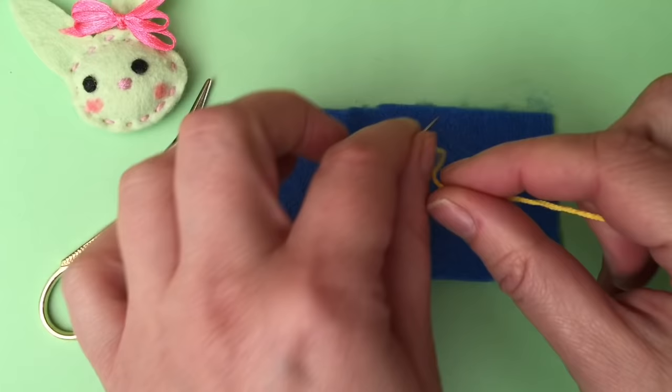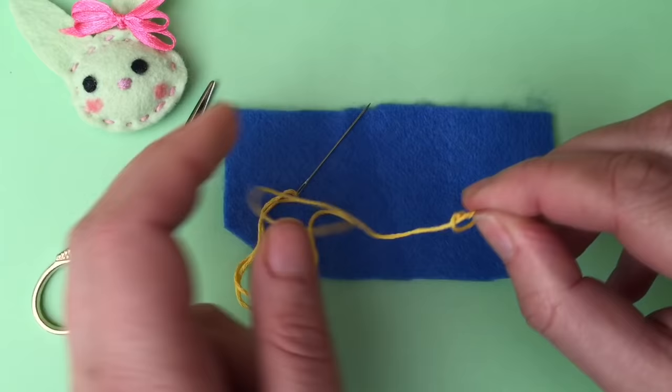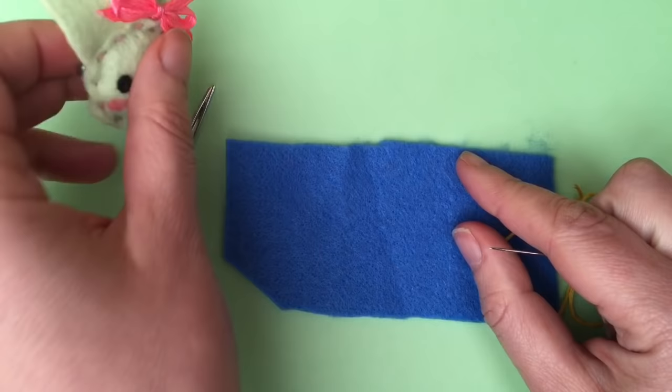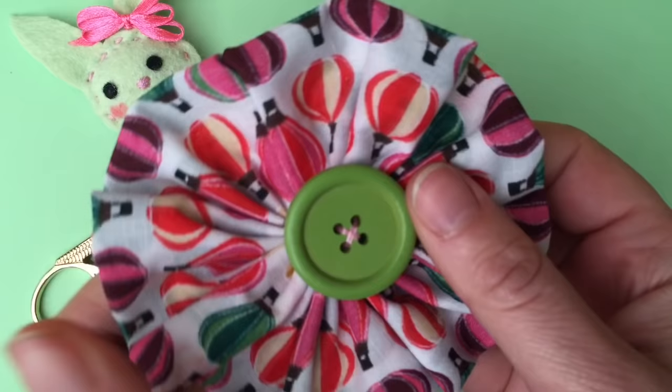I'm going to begin by putting a little knot at the back of my thread. This obviously takes some practice. The running stitch basically is just a stitch that goes up, down, up, down — you'll see me doing it in a minute. It's great for little projects like this, or if you want to gather your material. This is actually one long running stitch pulled tight, and it created this gathered effect. The running stitch is really useful and really easy.